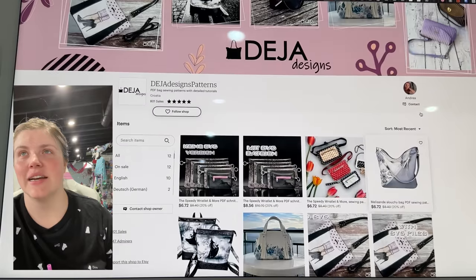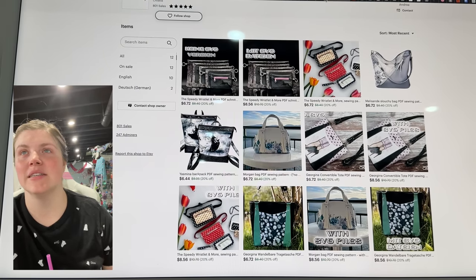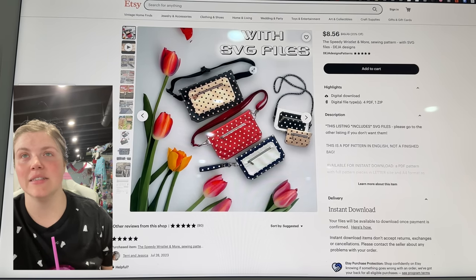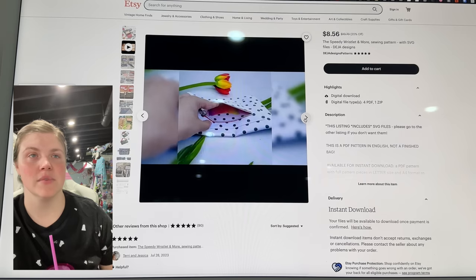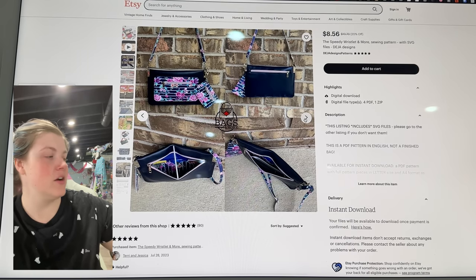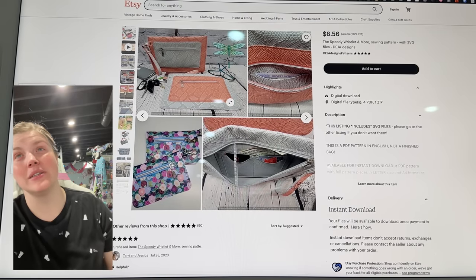This is from Deja Designs. I love the Morgan Bag — I love that shape. But this is the Speedy Wristlet and More Sewing Patterns, so there's the wristlet, the fanny pack, and then a crossbody size. You can see the set there all together. I really love the accent on the front. This looks like it would be a fun one to make out of clear vinyl too.